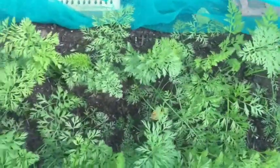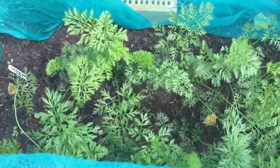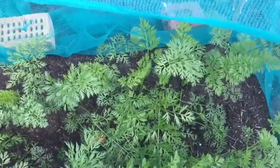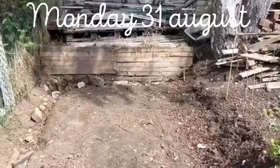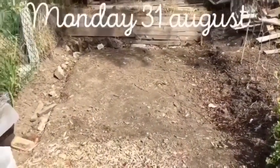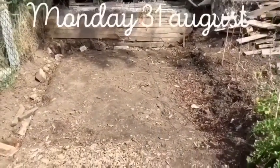These are my carrots. They're doing alright. I've had a look but there's not a lot underneath at the moment, so we'll have to see how they go. As you can see, I've weeded where the greenhouse was.